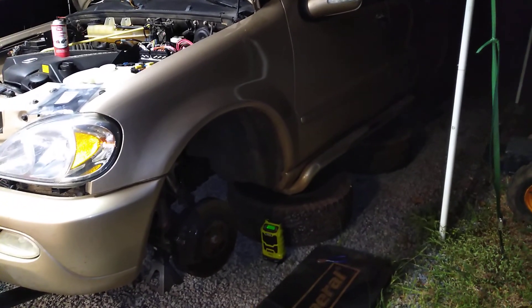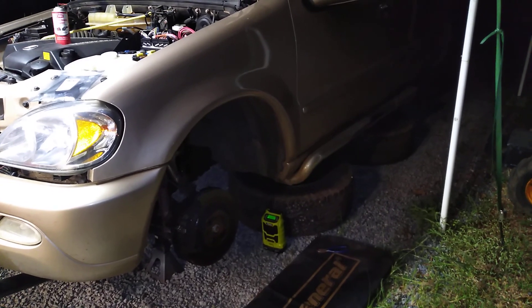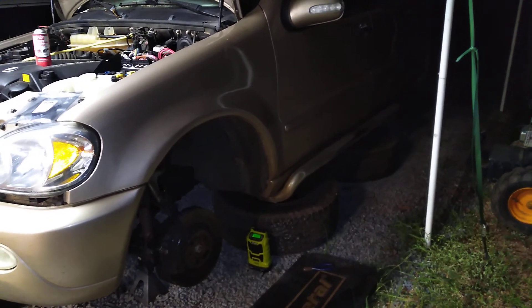Hey there YouTube, hey there MLW163 friends. Hey, David here. Just thought I'd explain the video title and what you might do if you're having ABS wheel speed sensor problems.